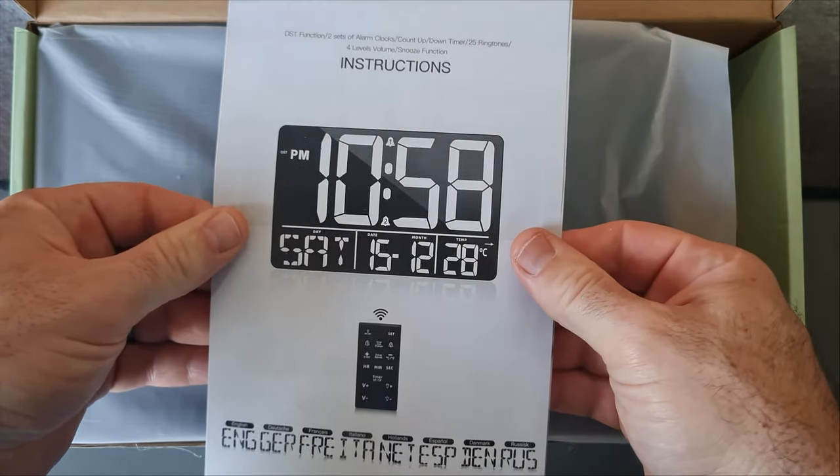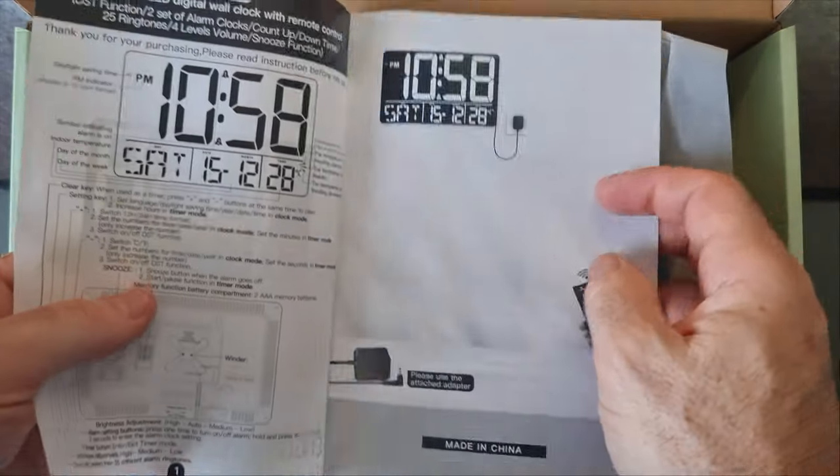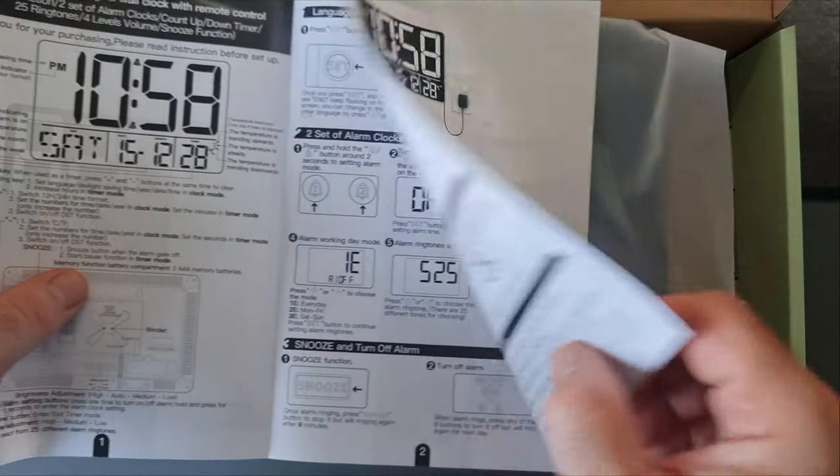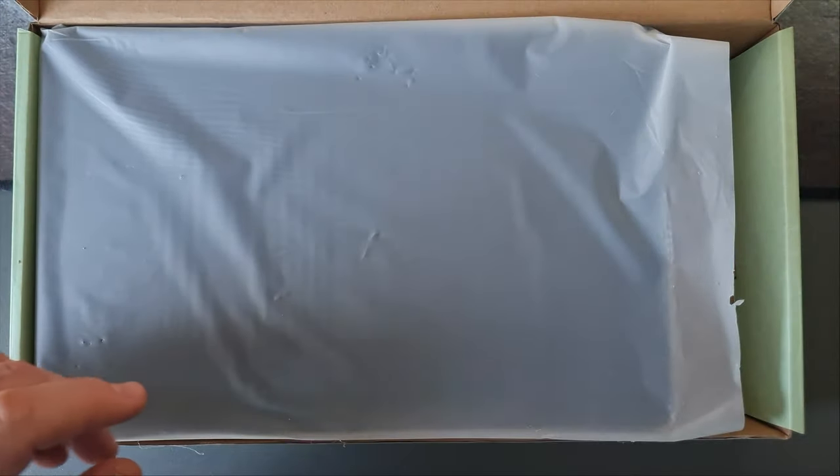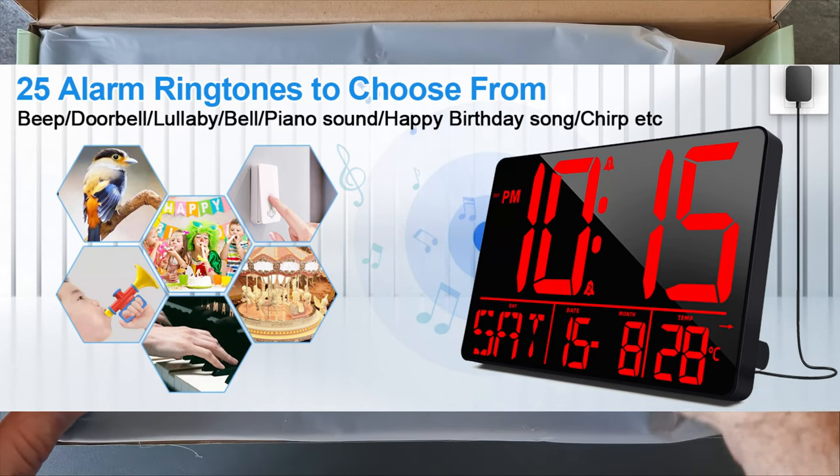This remote is slightly different to the previous clocks that I've reviewed. It is a bit wider, much lighter, and the buttons are really cool to press. They're very responsive and clicky when you press them, so that's pretty cool.